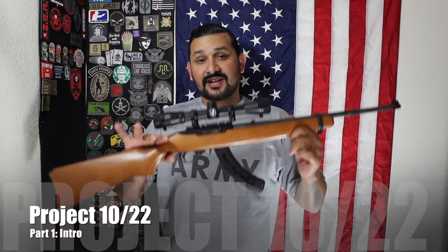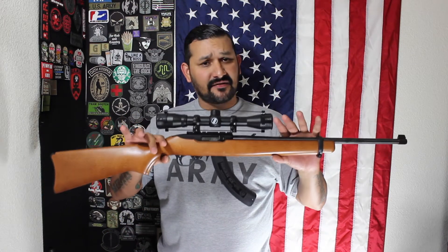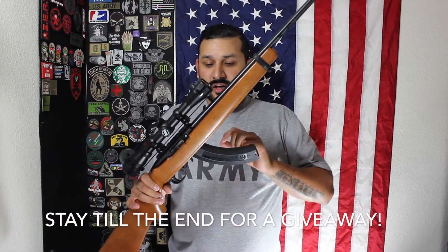What's going on guys? As you can see, I have my 10/22 here. This is actually a new series I'm doing — essentially just a 10/22 build. This is my 10/22 that I've had for the last three years; it's the 50th Anniversary 10/22. I'm kind of reluctant to do it on this one, but I'm going to do it on this one nonetheless.